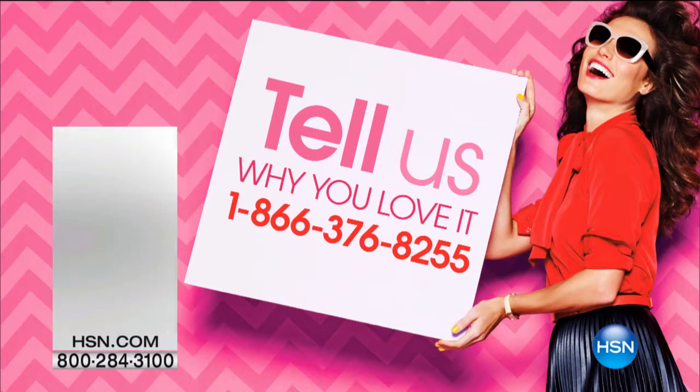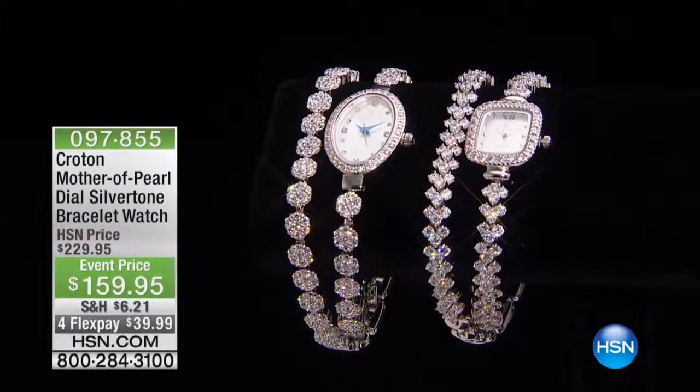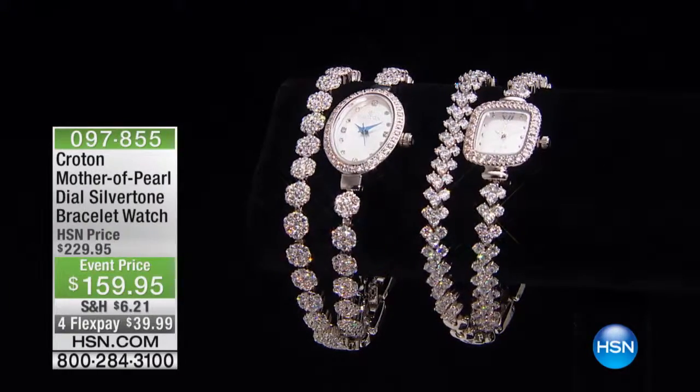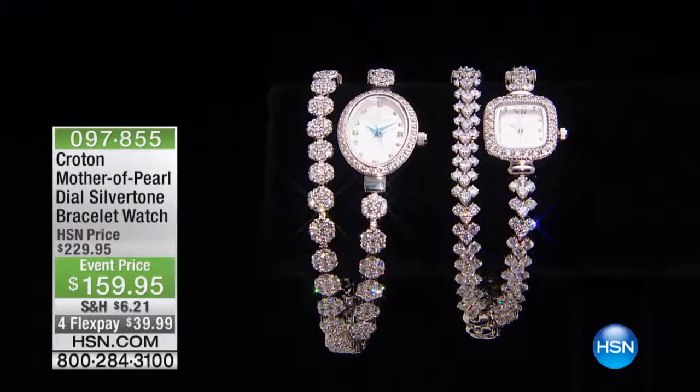Call us at 1-866-376-8255. That's our phone number. And we are going to move on to elegance, luxury. This is beautiful, and this is going to be your choice.